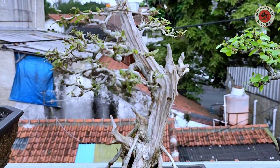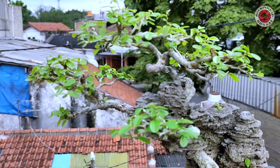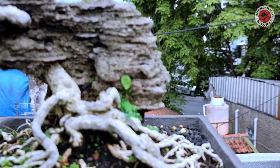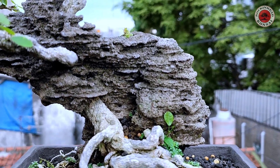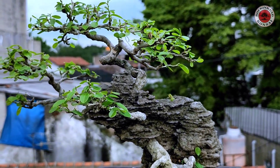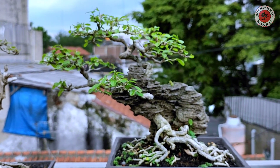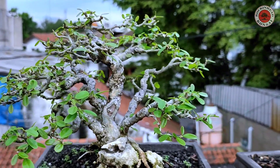Ini saing simbur on the rock. Dia masuk ya, masuk ke dalam sini, ke dalam karang, keluar lagi. Keren ya, kayak semi-semi penjing, pohon di karang laut. Ini ada saing simbur lagi.